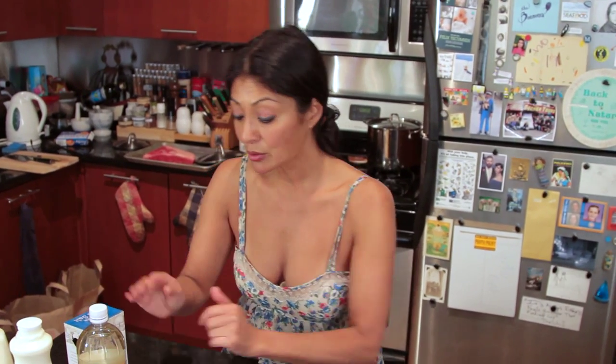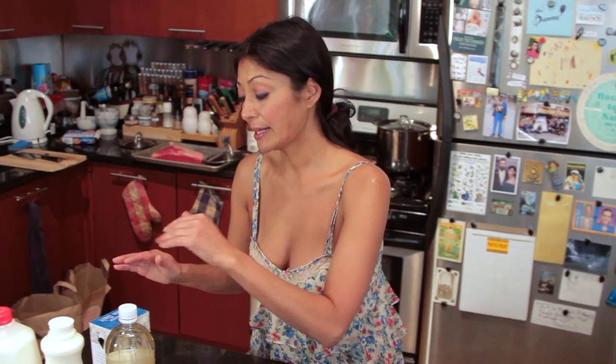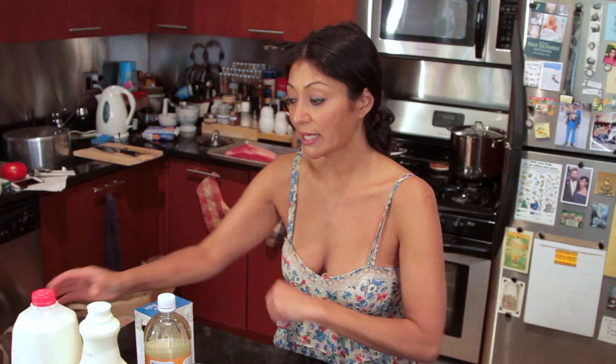I have cheesecloth that I have dampened and laid inside a colander. I have a pot that's big enough to hold four cups of milk, two cups of heavy cream, and about a tablespoon of sea salt. And then we're going to get that to the pot.